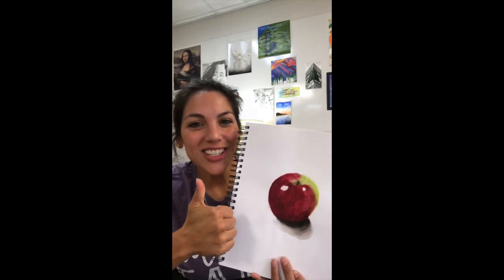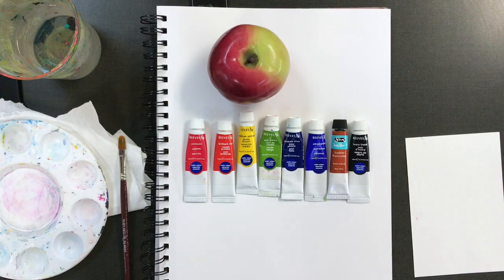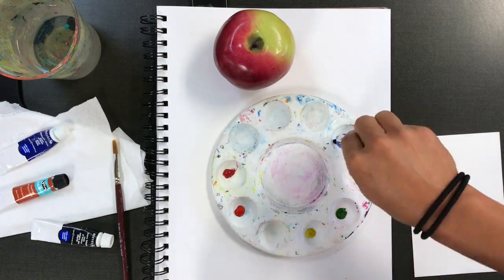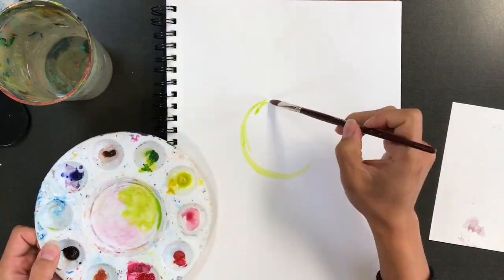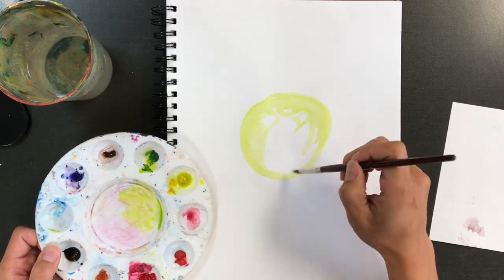Check it out — you can totally do this. Here's how we're going to get started: we've been using pan watercolors mostly, but we're going to switch to these painterly tube watercolors. They're going to allow us a whole lot more color mixing, which is really what we need for this to look semi-realistic.